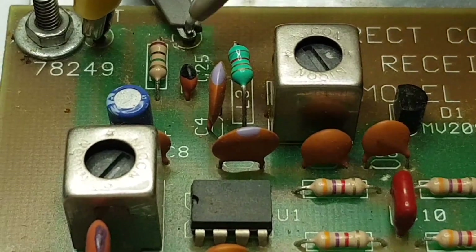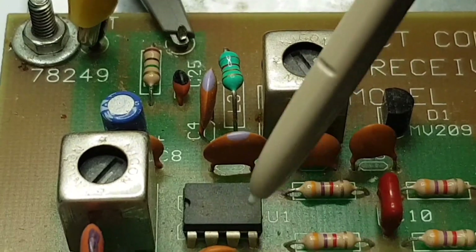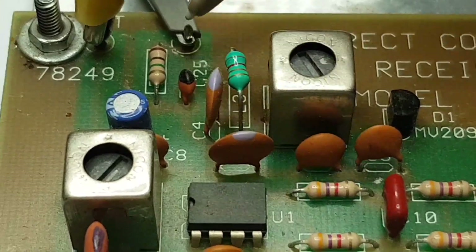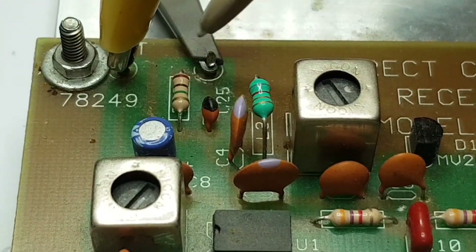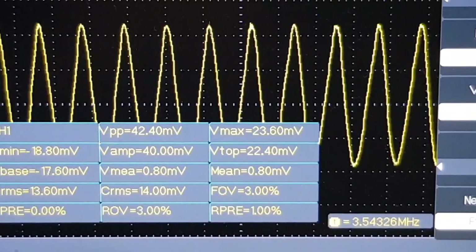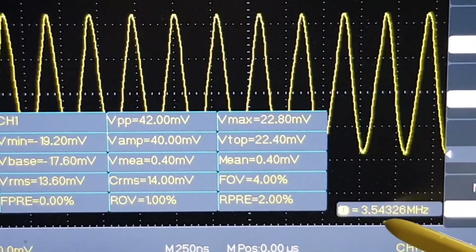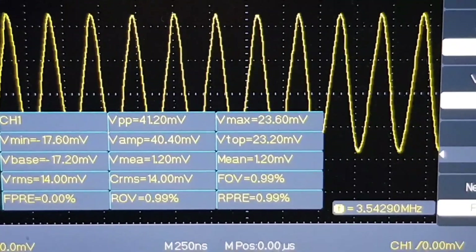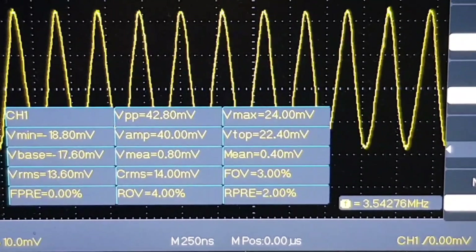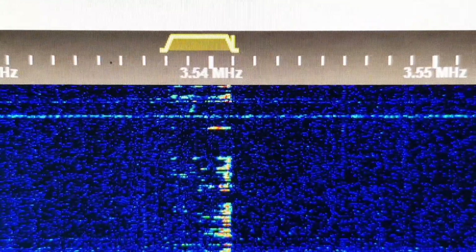There's a test point right here that brings the SA612's internal oscillator signal out via a small series capacitor. So this is what the oscillator looks like on the scope — 3543 kHz, wobbling around a little bit, 3542 kHz, which is pretty close to where the station is transmitting.